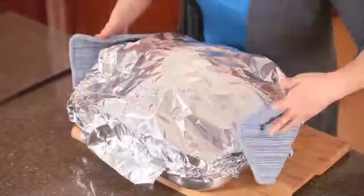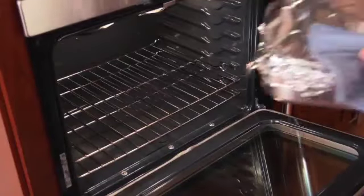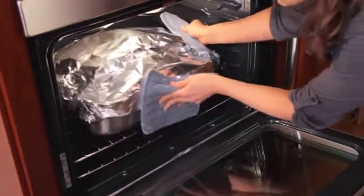Then make a foil tent over the turkey. This will help to prevent over-browning and keep the meat juicy and moist. Place it back in the oven for the rest of the roasting time. For a 12 to 15 pound turkey, you'll want to roast it for a total of 3 to 4 hours.